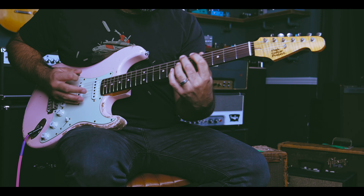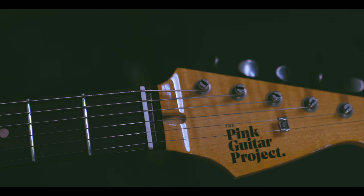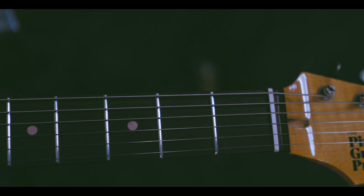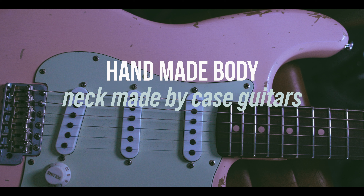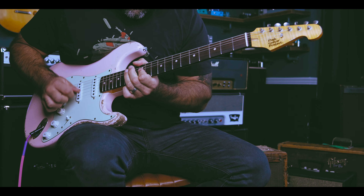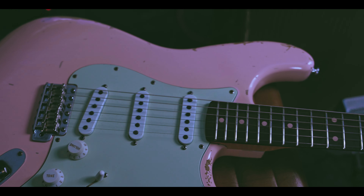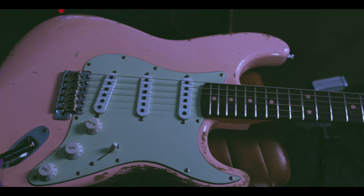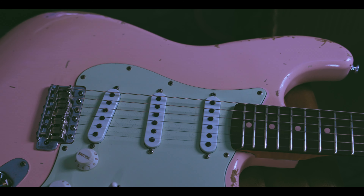But yeah, let's have a look at what we've got. For our first guitar we decided to make a Stratocaster. I'm really proud of this thing, mainly because it was the first big thing we did for the project, and I actually hand made this body. It took me hours of sanding and carving and all sorts, but luckily I've got some real pros to help with the rest of it.